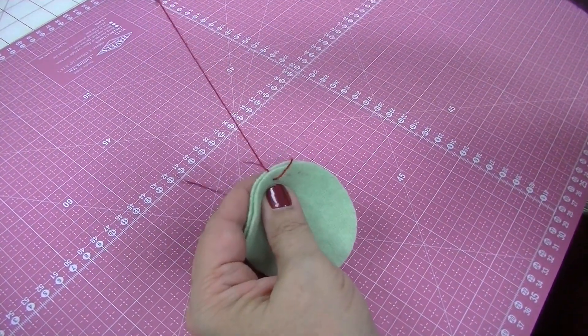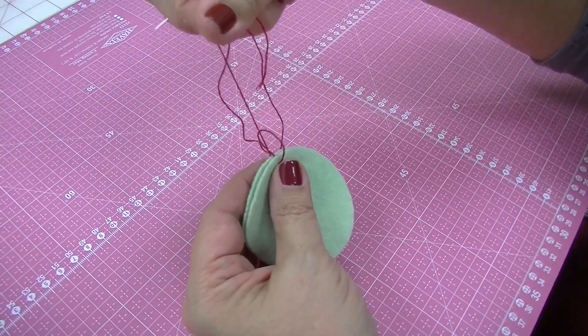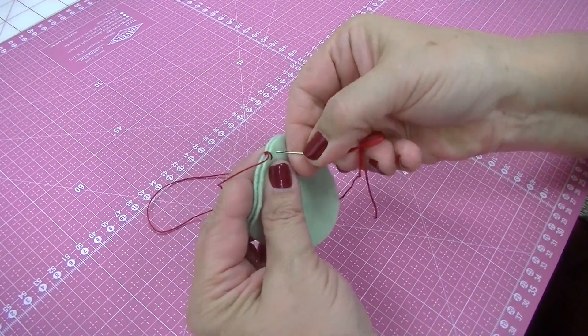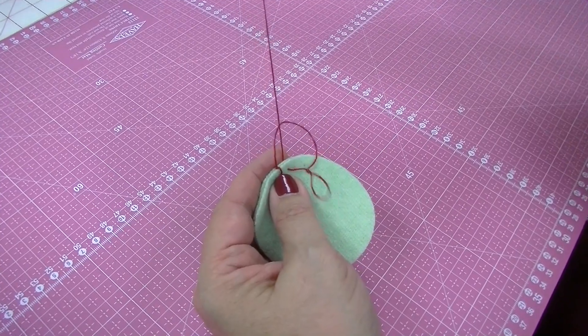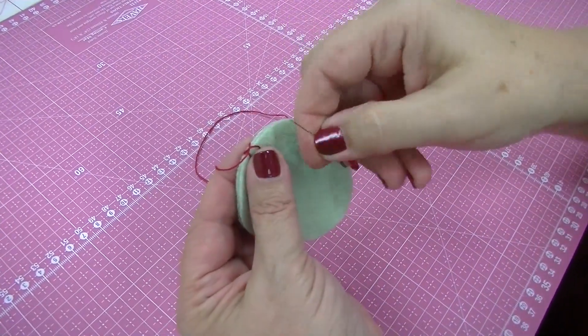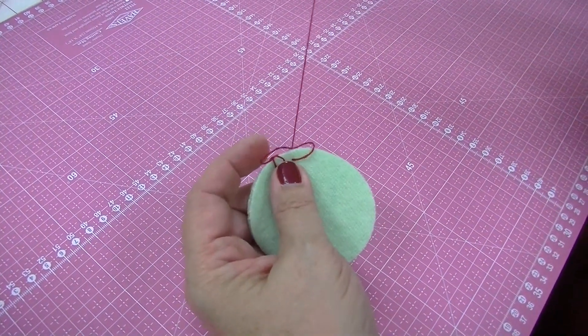Pull your thread through and there's your first stitch — that's an anchoring stitch. Then you just continue going around your edge, making sure that you have that loop and always making sure that your stitches are about the same depth as they are wide.